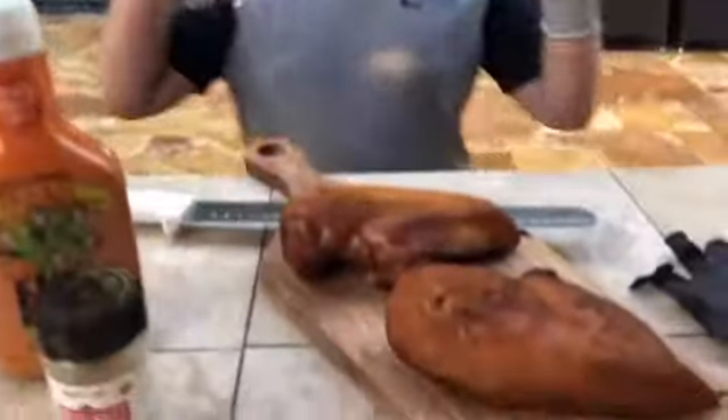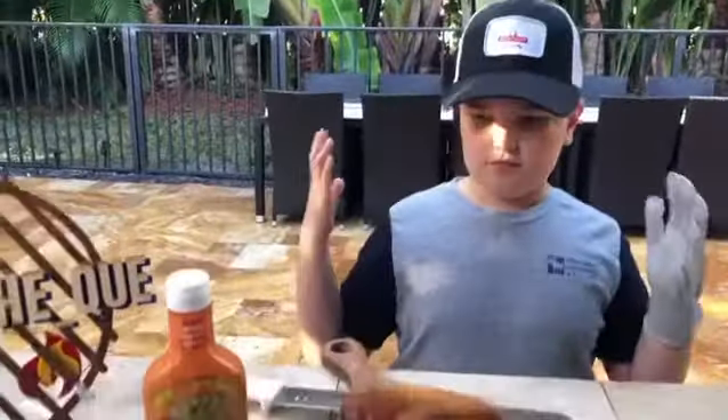Hey, this is Will on the Q, and today we roasted a chicken using Redmond seasoning salt and Five Monkeys sauce.